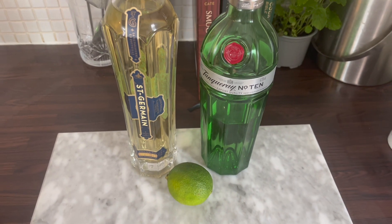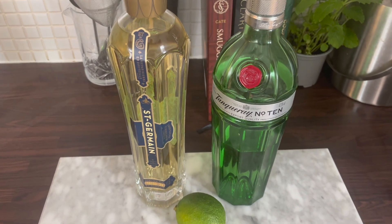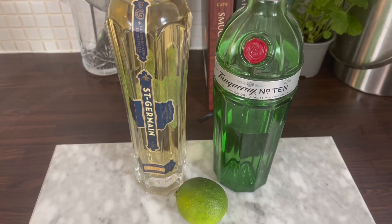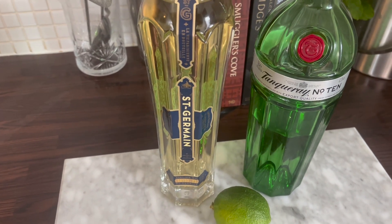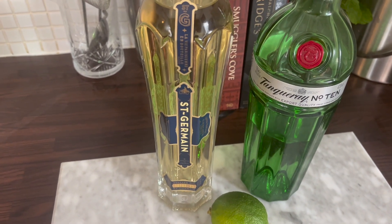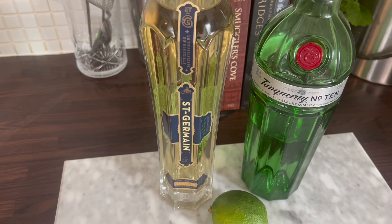Okay, so start with the ingredient lineup. The gin I went for is Tanqueray Number 10 — I suggest going with something punchier next time, but I'll cover this towards the end. And there's Saint Germain, which is an elderflower liqueur, and fresh lime juice.